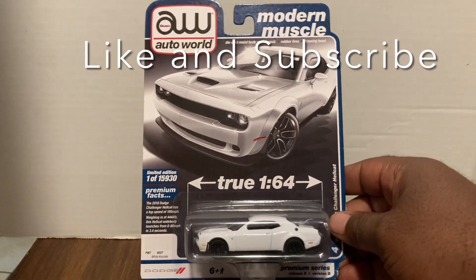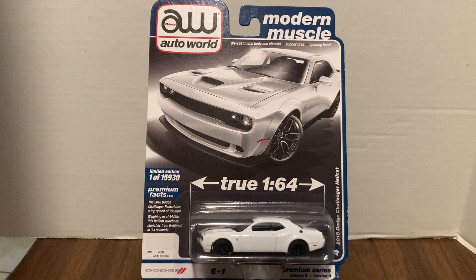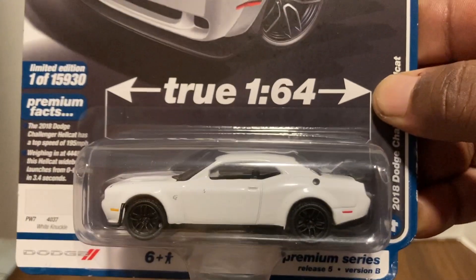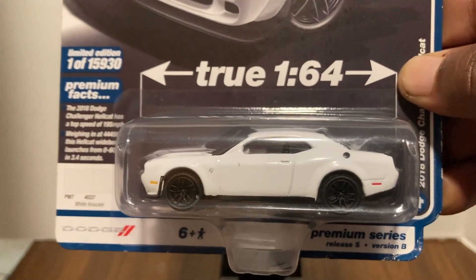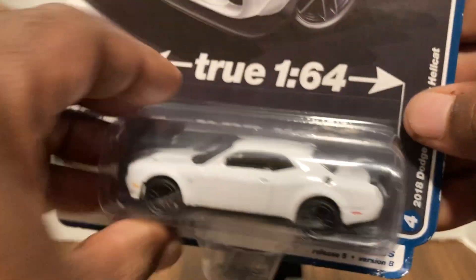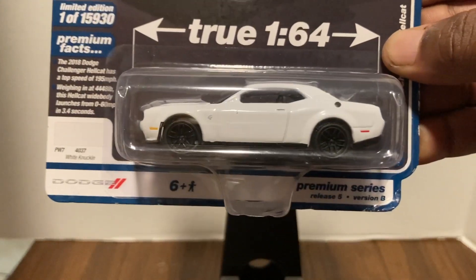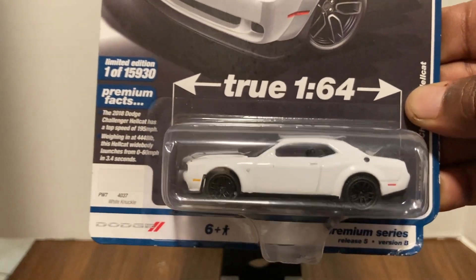It's the 2018 Dodge Challenger Hellcat — looking sharp in white. All white. And what kind of white is that? White Knuckle. Sounds about right if you're driving one of these cars! I saw a police chase on another YouTube channel where this guy was driving one of these, and his speed was topping at 150 miles an hour — the cops couldn't even keep up with him. Unbelievable. Here is a close-up of the model. Look at those rims — what a model. If you found this, I know you picked it up. If you didn't, let me know why in the comments.